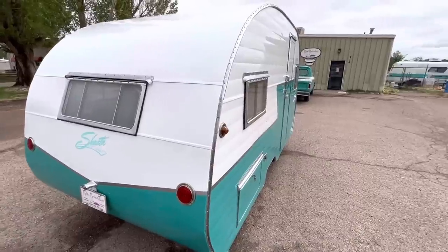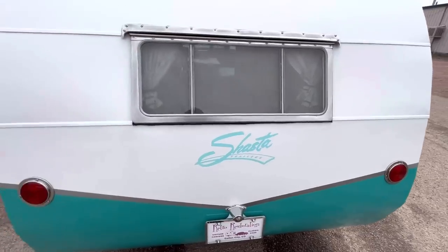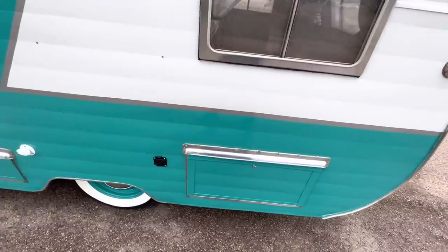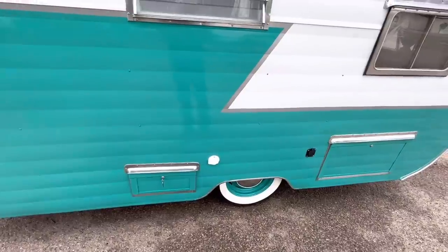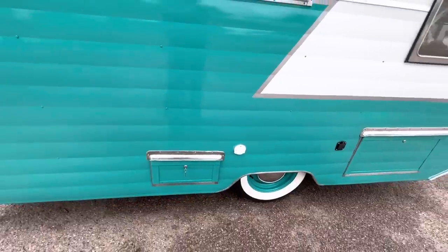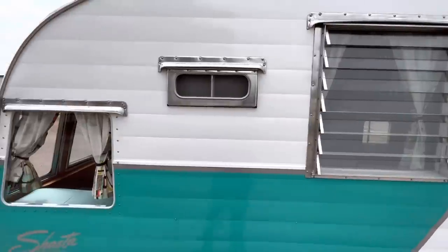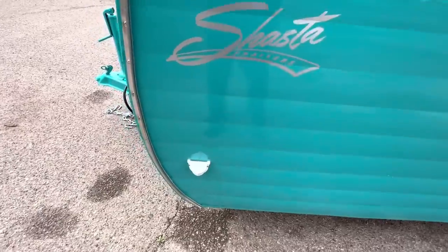It's got windows that tip out on both sides of the bedroom and one in the back. It's got new Shasta decals on it all the way around, except for the metal plaque which is original. There's another access door over here to the storage under the bed as well. The black cover is for the 110-power hookup; there's a water hose hookup if you're in a campground. The door next to it has the sewer drain hookups and valves. There's one jalousie window over the kitchen and a small window over the bathroom.